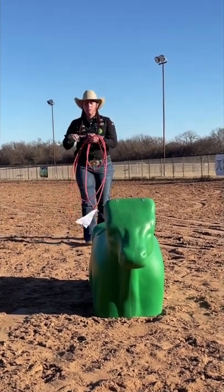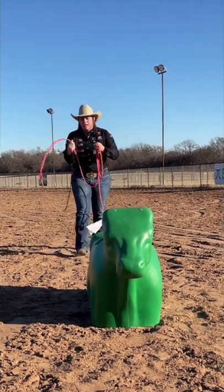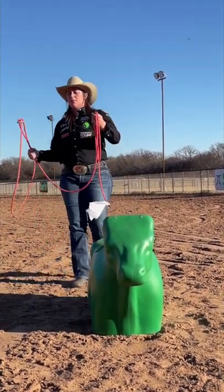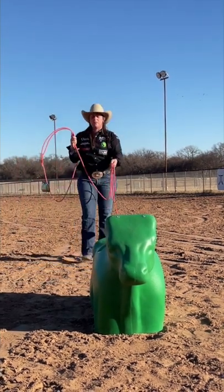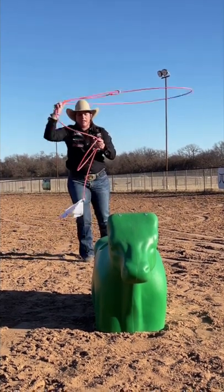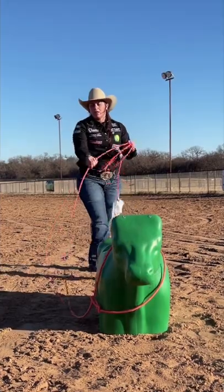One of the things I really like to focus on when I'm roping the Smartie is the angle of my rope. I want the angle of my rope going right over my target, which is the neck of the calf. I don't want to get my angle too far up or too far back. When I'm swinging, I'm going to focus on breaking my rope right over the neck of that calf so I can finish my neck and keep my neck sharp.